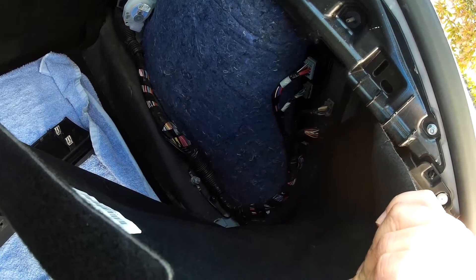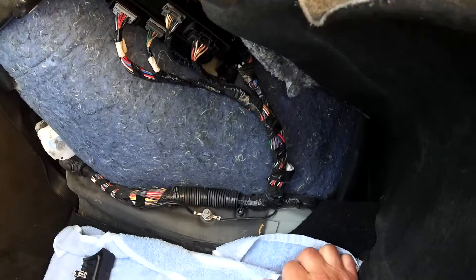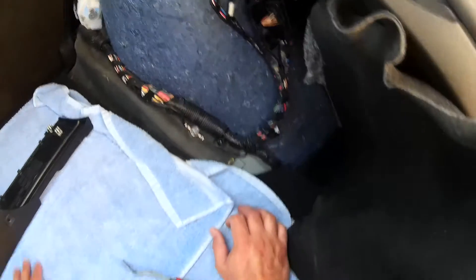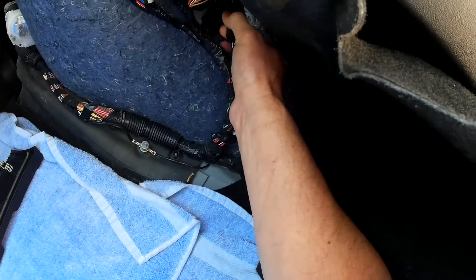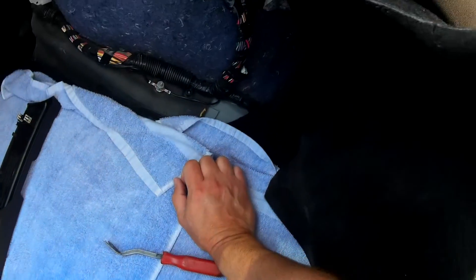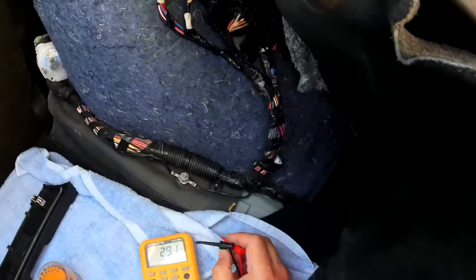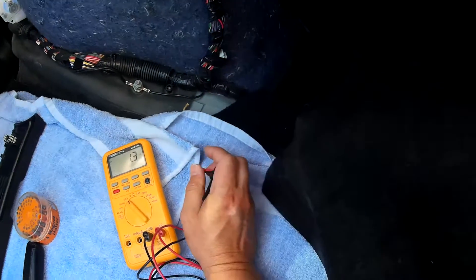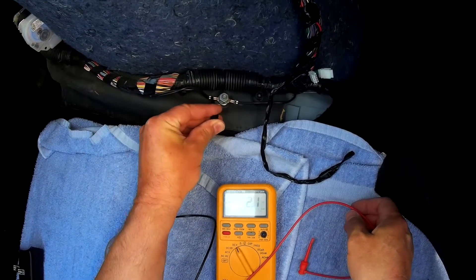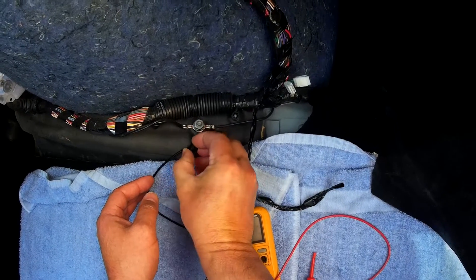To get these clips out, it's helpful to have one of those trim tools because this way you're not breaking them. Here we go — that looks much better. Here we have some power coming in. Let's try to peel this back a little more. What do we have here? Liftgate power, liftgate module — okay, that's good. So here's some extra wire. That's where the power is and there are a few extras here.